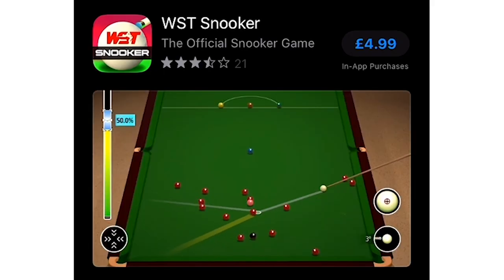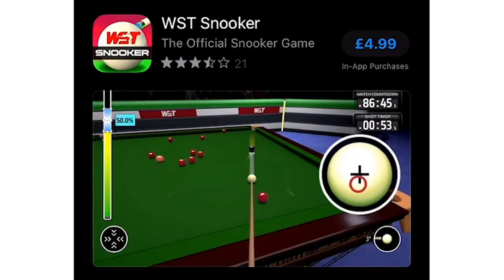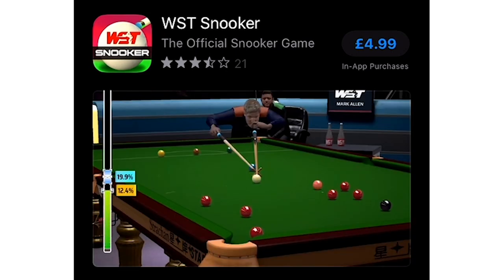Hello, welcome to this video where I'm gonna talk about the new snooker app. It's called WST Snooker, which is based on the video game Snooker 19, which I've talked about a lot on this channel. And I'm gonna be reviewing it on my phone — this is an iPhone 7.